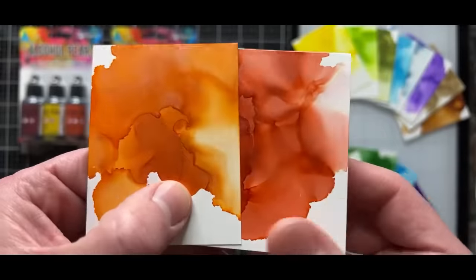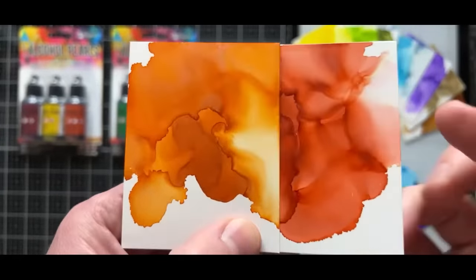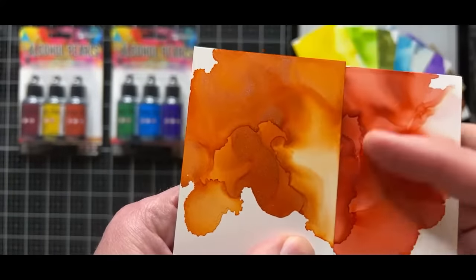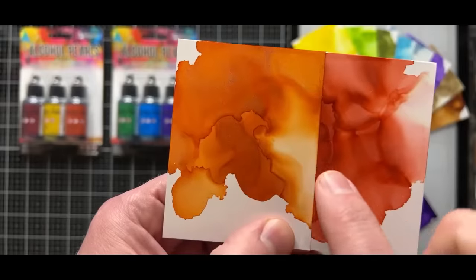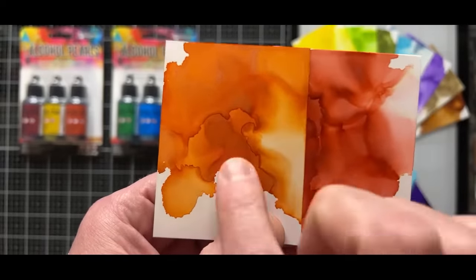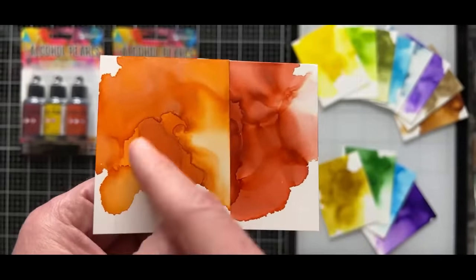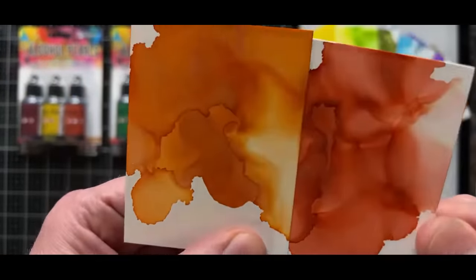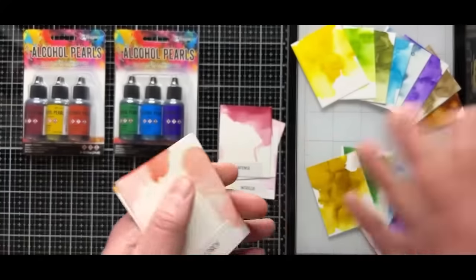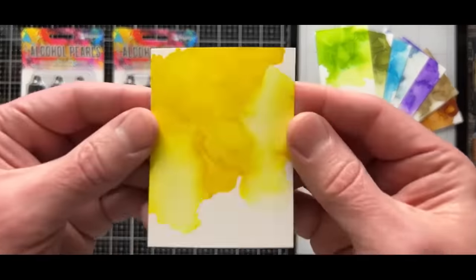Then we have the new Scorch. Think of Scorch as crackling campfire — it has more rust into it, some red into that orange. It's nice because if you introduce this color, you can achieve different values using Splendor or Scorch: either a brighter orange or a deeper one. And again, that pearl is in there. It's such a cool medium when you understand it.